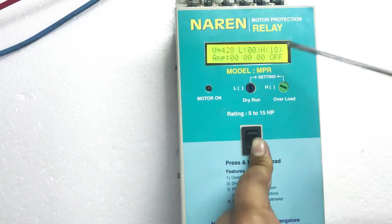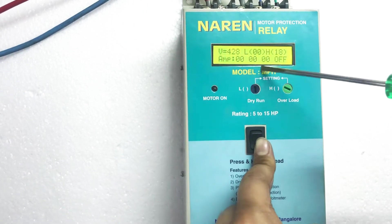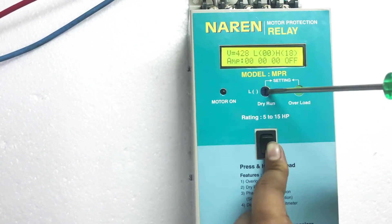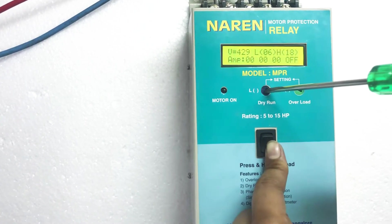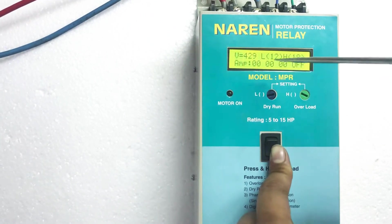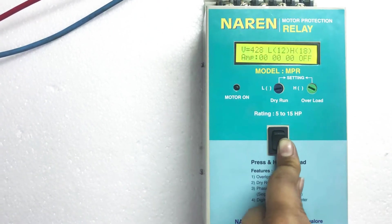Once the H setting is done, we will have to make the L setting — that is the dry run setting. Since our motor is drawing around 15 amps, I will have to set L to 15 minus 3, that is 12 amps. In order to set the L value, I will change the knob here — the L or dry run knob, the blue color one. I will rotate this towards the right hand side to increase the value of L. Rotating clockwise will increase the value and rotating left will decrease its value. Once these settings are made, we are good — they have to be made initially and you need not reset things once you are good to go.